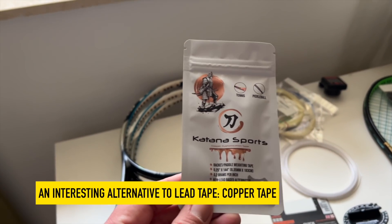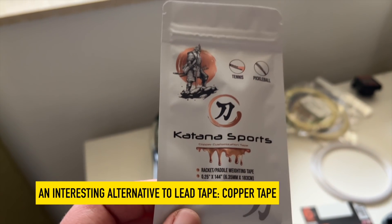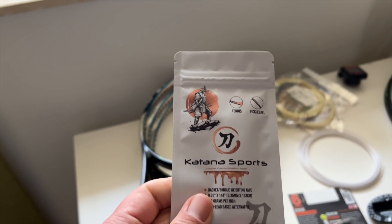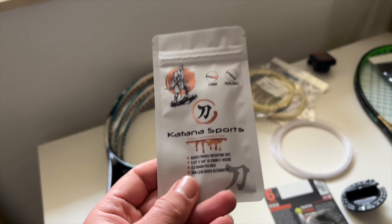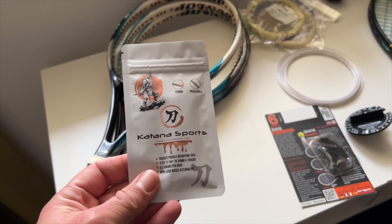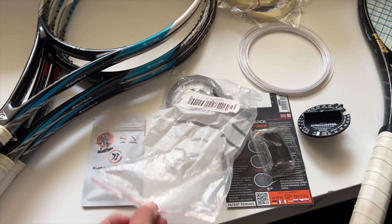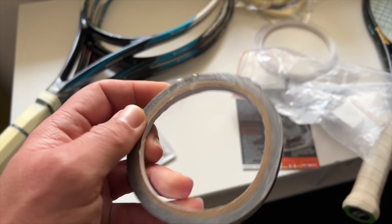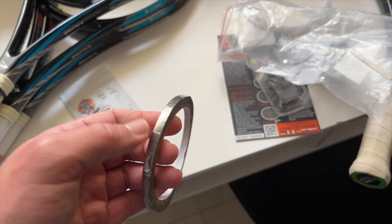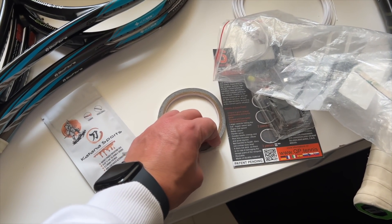This copper tape is from a guy called Evan in the States. It's supposed to work the same as lead tape but with copper instead, so the idea is you don't have to worry about lead contamination. To be fair, I don't think there's much of an issue unless you lick the lead tape. I talked about that with Nicky Run recently — if you handle lead tape, just wash your hands. You need to really be around a lot of lead and take lead baths to worry about lead contamination.